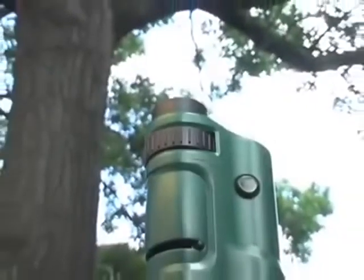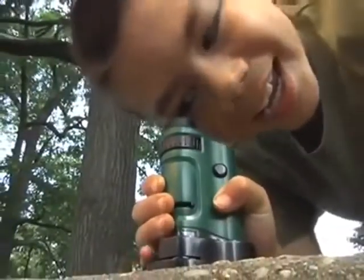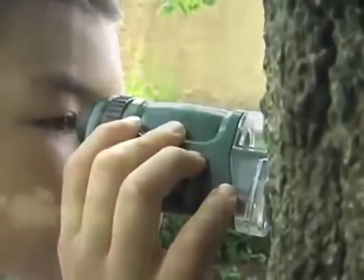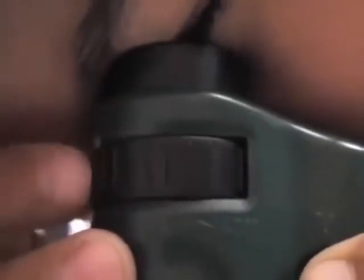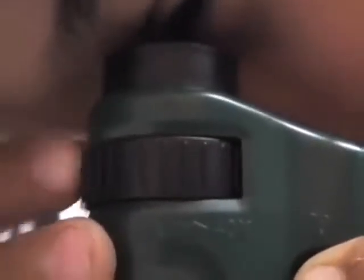The Carson Microbrite is an LED lighted pocket microscope that is great for ages 6 and older. This pocket microscope is the perfect tool for exploring the little things in nature. Simply place the Microbrite directly on any subject to see a magnified view, or use the included base to view specimen slides. Turn the zoom lever left to right to achieve anywhere between 20 and 40 times magnification.